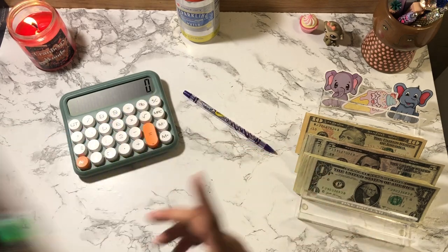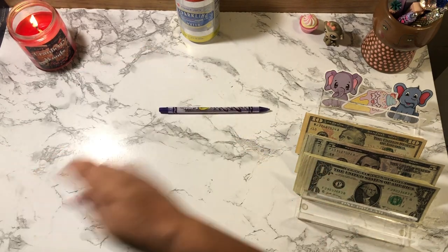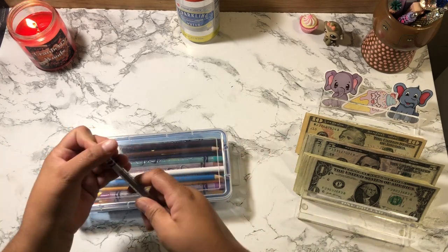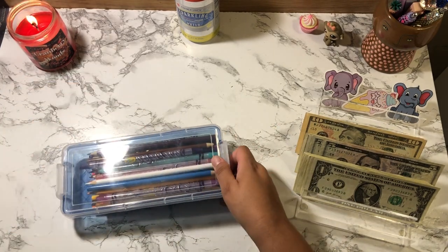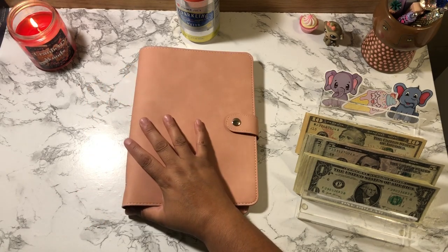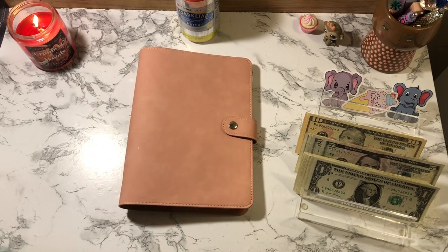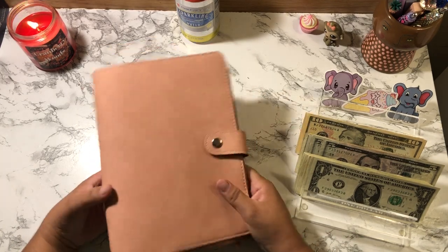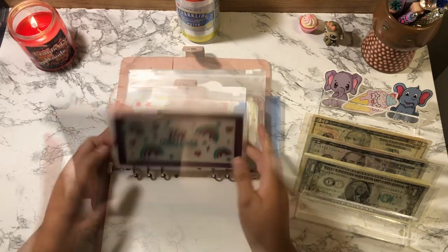That is it for this binder. I want to do some other challenges — I'm going to do 'shut the box' and a few other scratch-offs. I do have a new binder here that I bought for myself recently. I've been on an A5 kick, so yeah, this is my newest binder — I got it from Amazon.